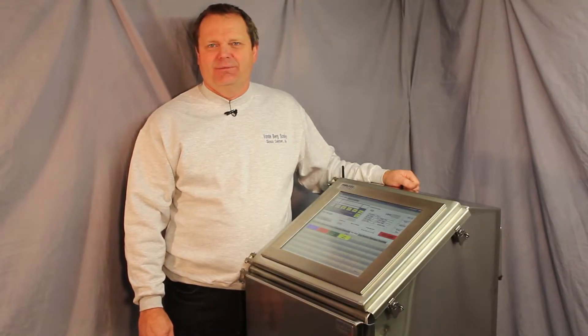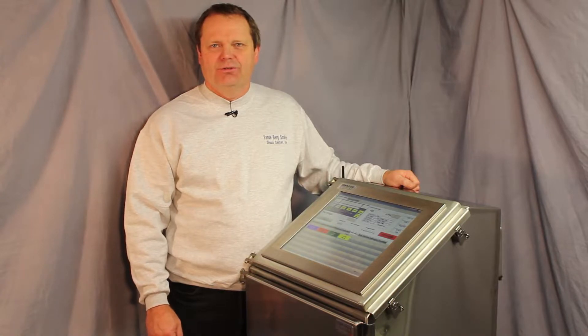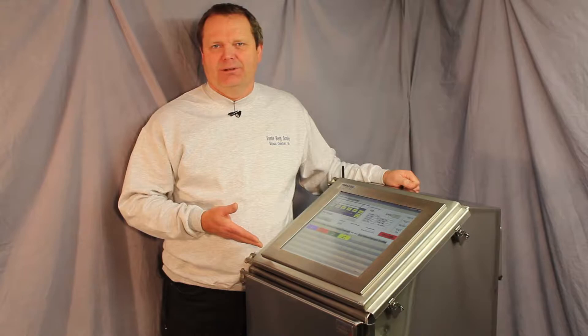Hello, I'm David Vandenberg, President of VBS Inc., commonly known as Vandenberg Scales, and I'd like to show you the SDS unit that we commonly use for manual box labeling.